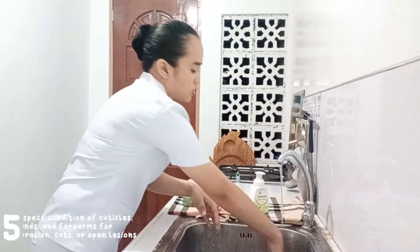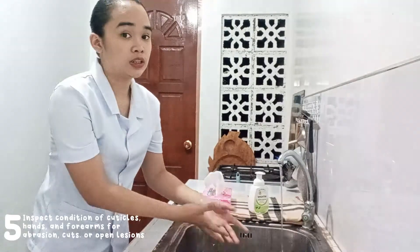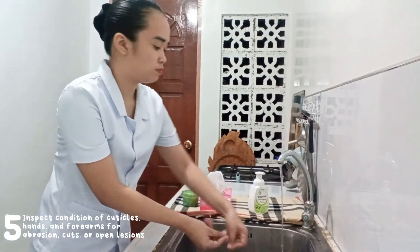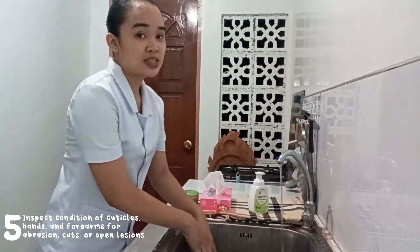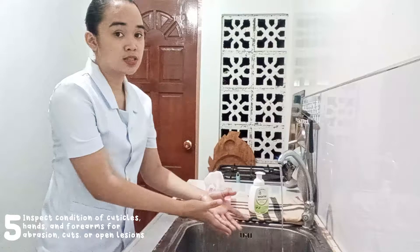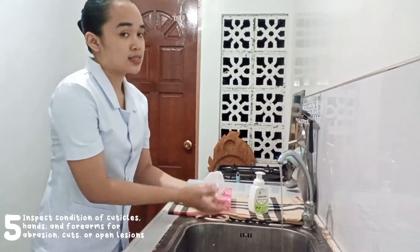Also at this point, you need to check your hands, your cuticles, and your forearms for any abrasion, lesions, or open wounds. Since I don't have any lesions or cuts on my hands, arms, or cuticles, I can now proceed to the next step.